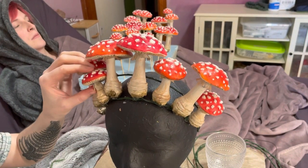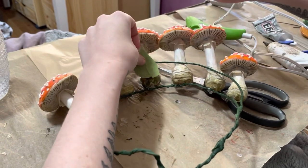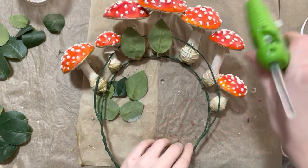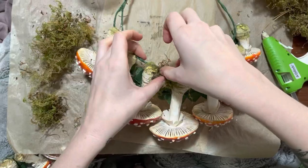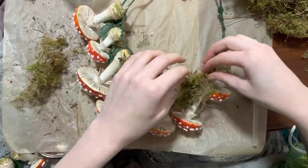Then I just hot glued them in place. I wanted to really strengthen the bond between the crown and the mushroom, so I added hot glue to the back and used a faux leaf to glue both of them in place. This also made the back of the crown look a lot neater. Then I filled in the gaps on the front with some dried moss, which I glued in place around and between the mushrooms.